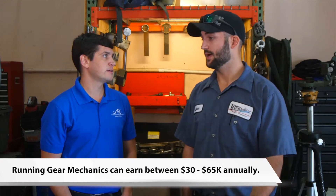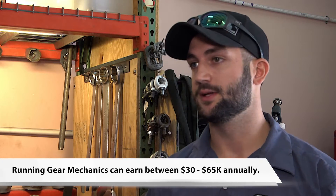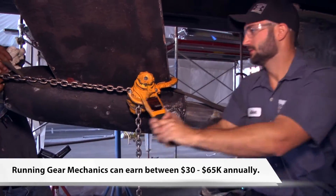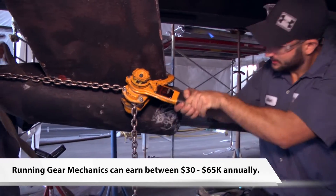You were a parts runner first, is that right? Yeah, I was doing parts running. It allowed me to see the industry as a whole — know where everything is, know where I can get parts from. About three months later I got promoted to a mechanic.